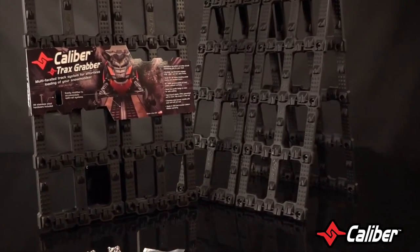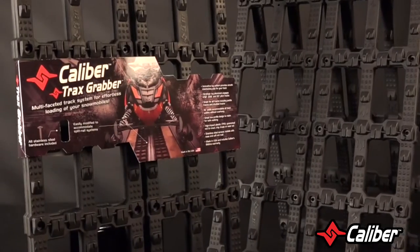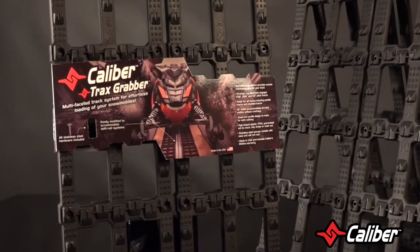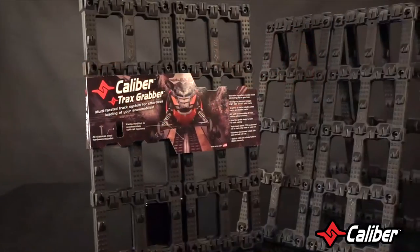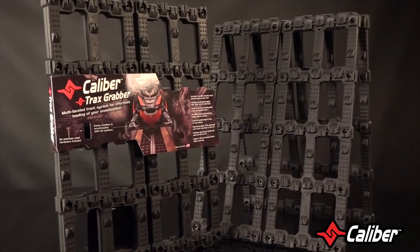A few notes on the Trax Grabber. Spacing between segments has a minimum performance change, so feel free to space according to your coverage and traction needs. When cutting the sections, you'll need to cut lengthwise at the center line for rail tie trailers using a standard table saw. You can also cut the section widthwise for length coverage needs at the top of any four openings.